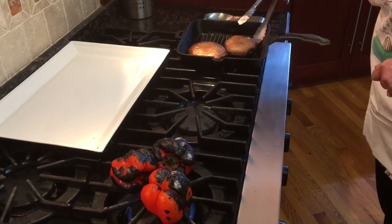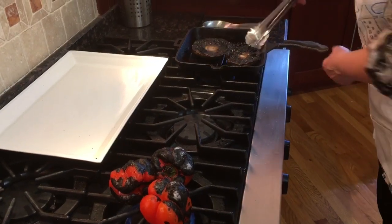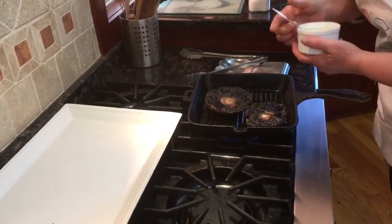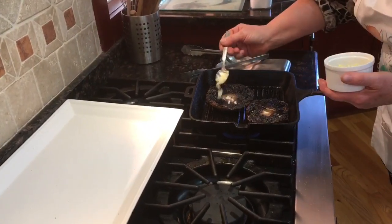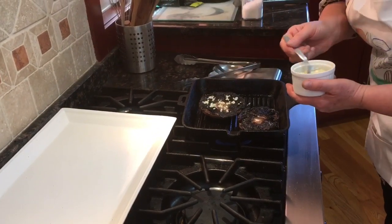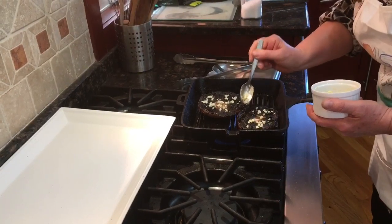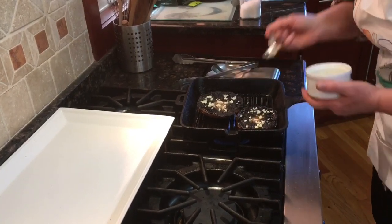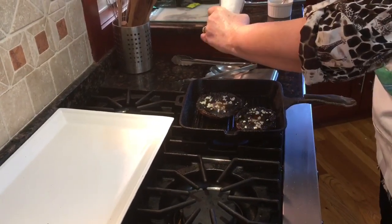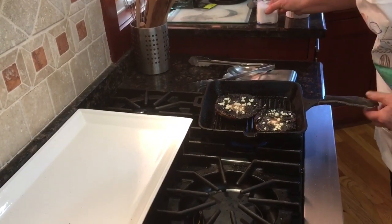I think the mushrooms are ready — I'm going to flip them. And now I will put garlic on top of each cap, and some salt. I think that's plenty. That's for another five minutes.